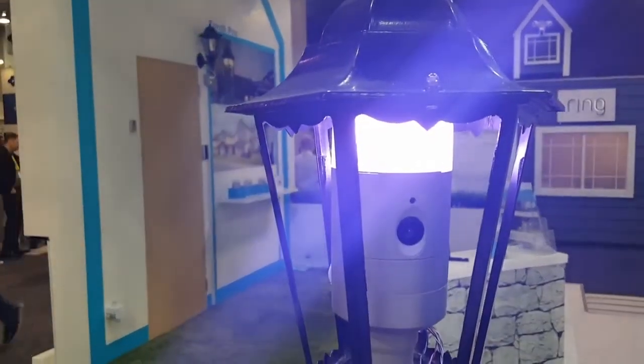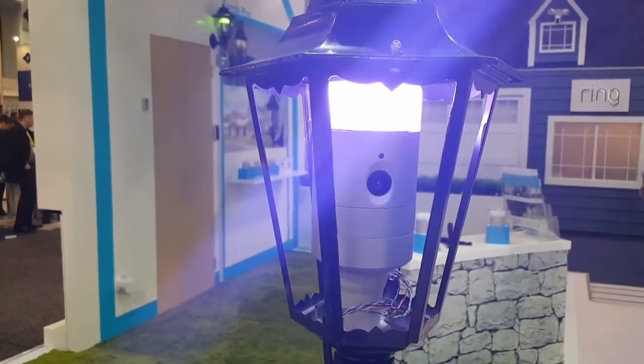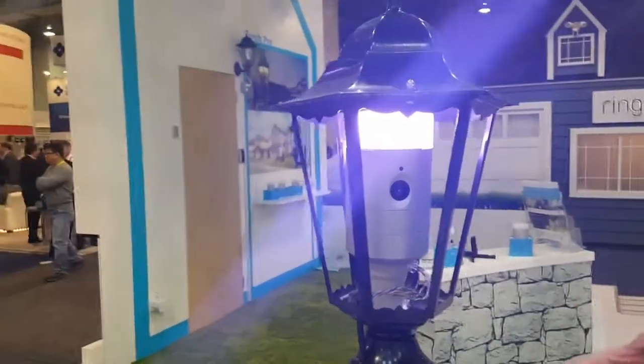Installing it — normally for security cameras, you have to mount it, drill holes, wire it. This one, all you have to do is go to the existing light fixture, take a light bulb, and you screw it in. Screw it in — it just goes there.